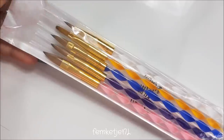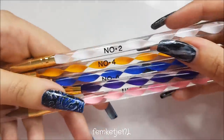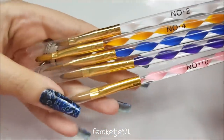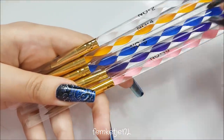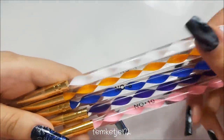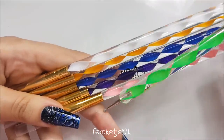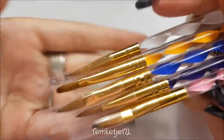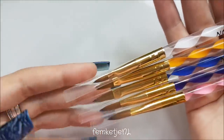I also got another set of brushes — a five-piece gel and acrylic brush set for one euro 33, which is really affordable. They all have numbers, and the bigger the number, the bigger the brush. I think I'll be able to use these with carving gels, but I'm not sure yet — I'll just try them out and make videos. They look a lot like my dotting tools with that swirly design inside, which always looks cute. I'm really curious to see how these work with carving gels and regular gels.